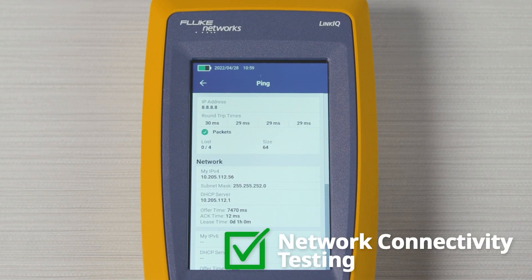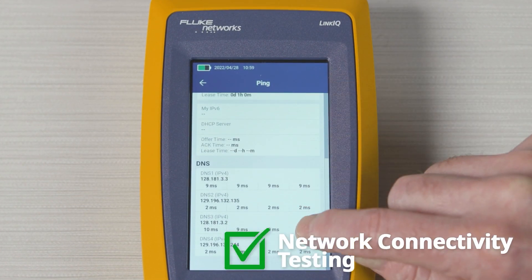The LinkIQ also offers network testing with DHCP configuration and IP ping.